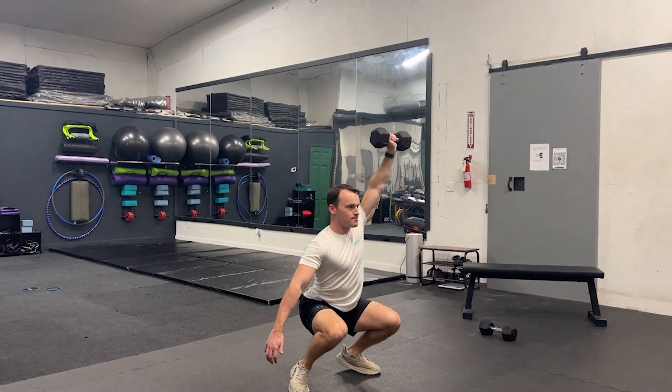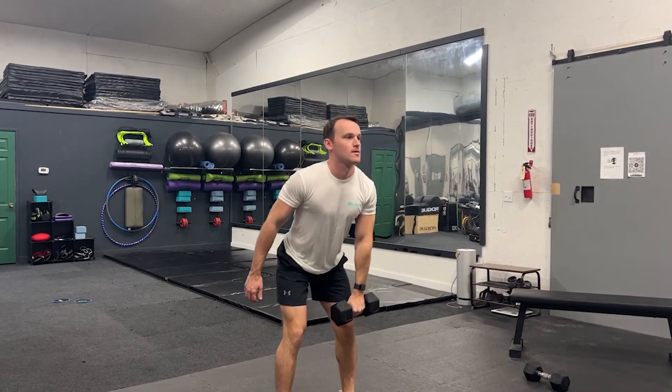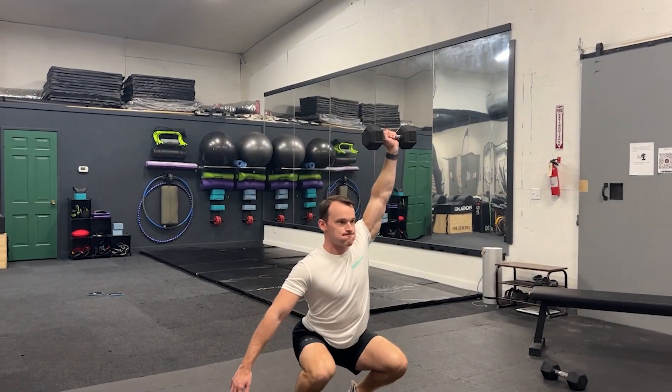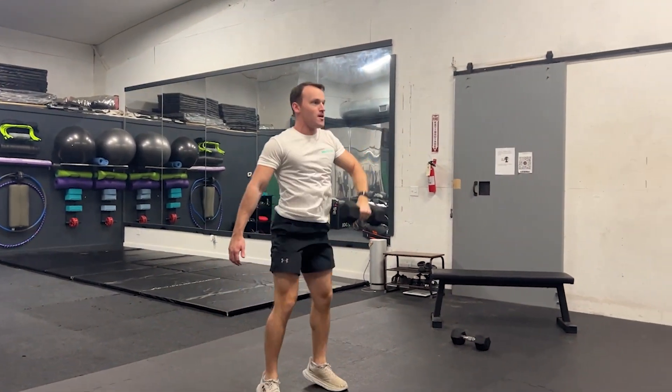With this explosive hip drive, you'll be elevating the weight upward, keeping it close to your body throughout. A tip to help is to imagine like you're zipping up a jacket zipper. As the weight goes overhead, you're going to perform a squat down to catch or receive the weight and then stand up tall.